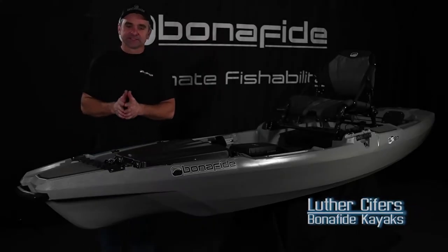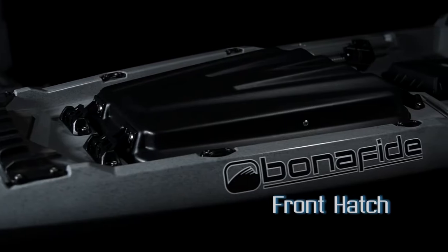Hey everyone, Luther here with Bonafide Kayaks. Today we're going to talk about the front hatch and the double header hinges.